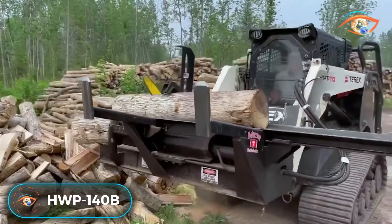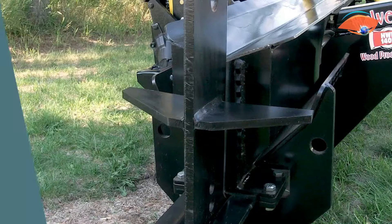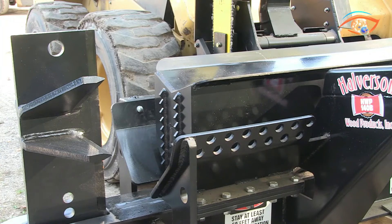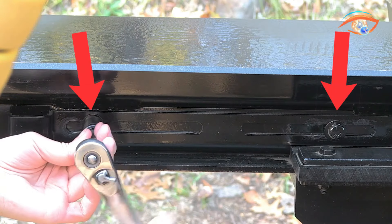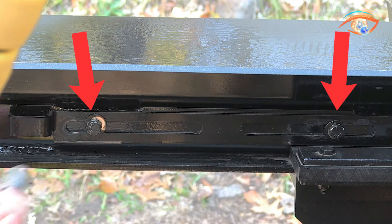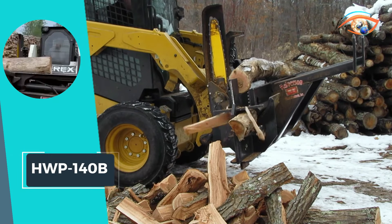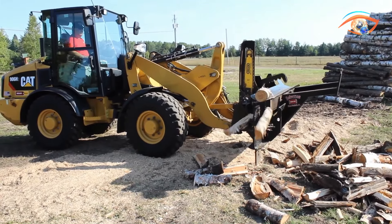The HWP 140B left-hand firewood processor is a game-changer for light commercial and residential wood processing. Designed for one-man operation, its simple controls and safety features allow operation from the comfort of the cab on a skid-steer, mini-excavator, or tractor. The processor comes standard with an adjustable 4-way splitting head, and an adjustable 6-way head is also available. With an impressive capacity of processing 1 to 2 cords per hour, this mobile unit lets you take the machine to the wood, minimizing effort.